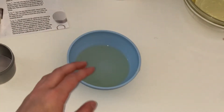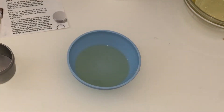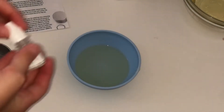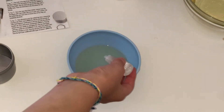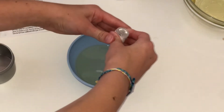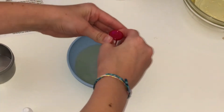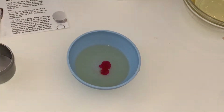Then it said pour 30 ml into a bowl, so I just did that. Then it says add as much scent as you'd like — this is the sweet orange. I'm going to do the citrus one, and then I'll do a rose and lavender, so like a really dark pink. Oh yeah, that's going to look pretty. Okay, now we mix it.